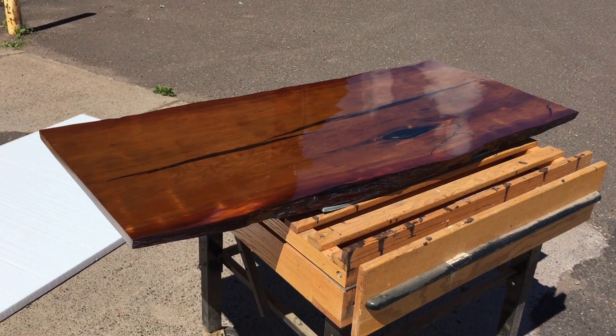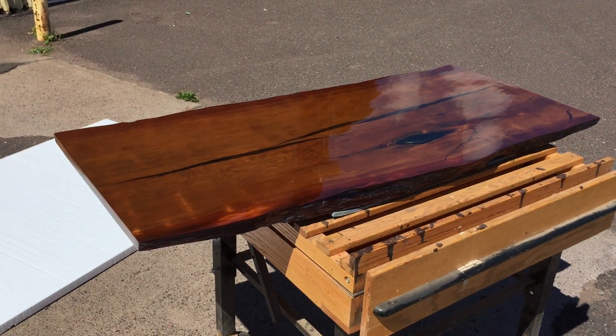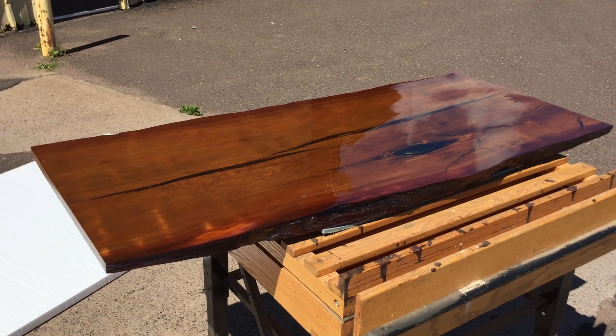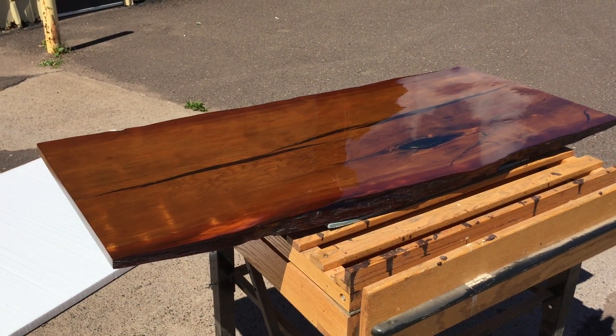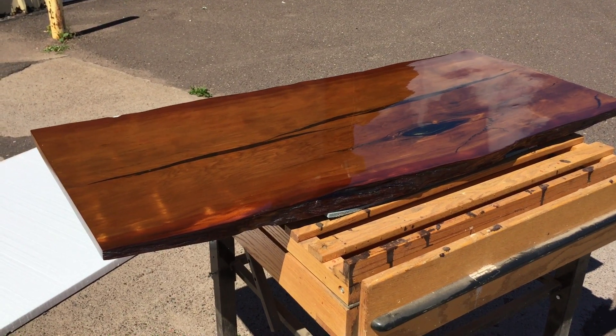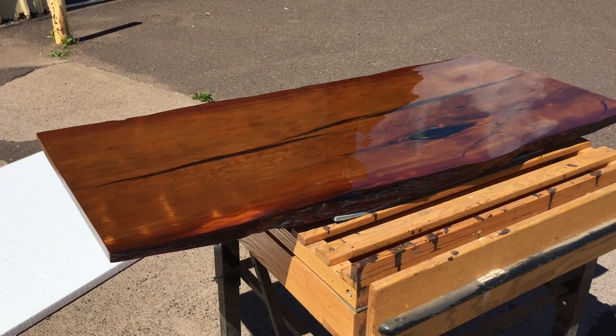We're at Anxialwood this afternoon, shooting a couple of photographs and videos of this way cool tabletop. It's a mega curl piece. It's got a very cool crack, bark inclusion, quite stable — stabilized with epoxy infills that are clear so you can see through them.